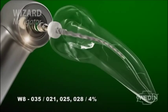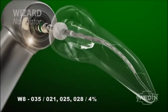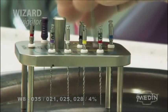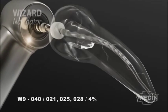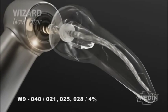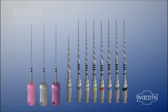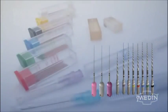For less weakening of the root canal walls, it is also possible to use the W8 instrument, indicated by a green stripe, to a width of 0.35, and the W9, indicated by a black stripe, to a width of 0.40 with a 4% taper. These instruments are sufficient for processing of almost all root canals. It is recommended to use mainly complementary materials MEDIN with the EndoSystem Wizard Navigator.